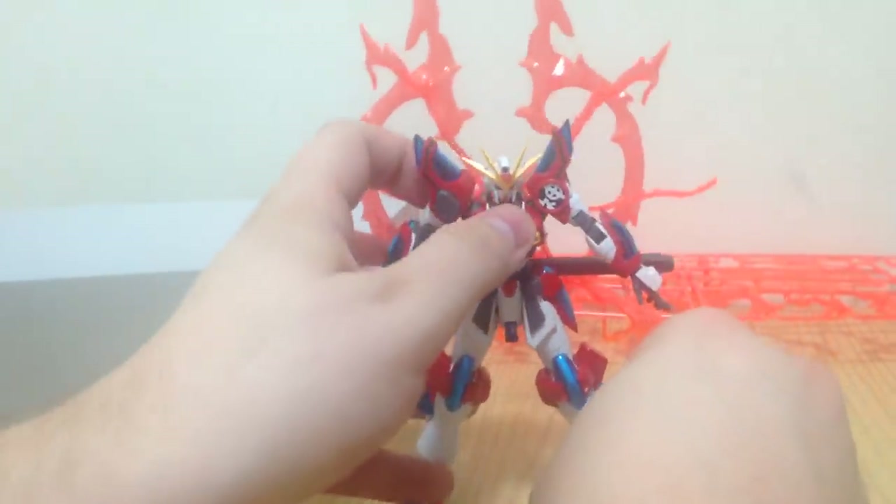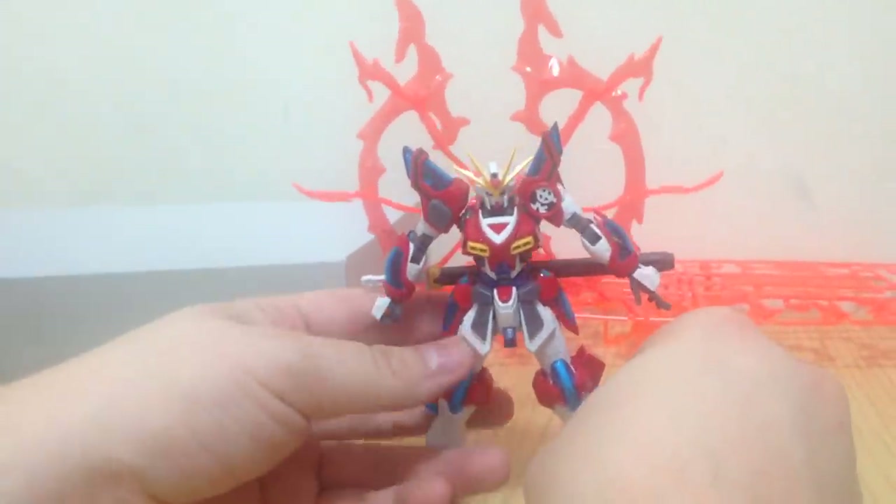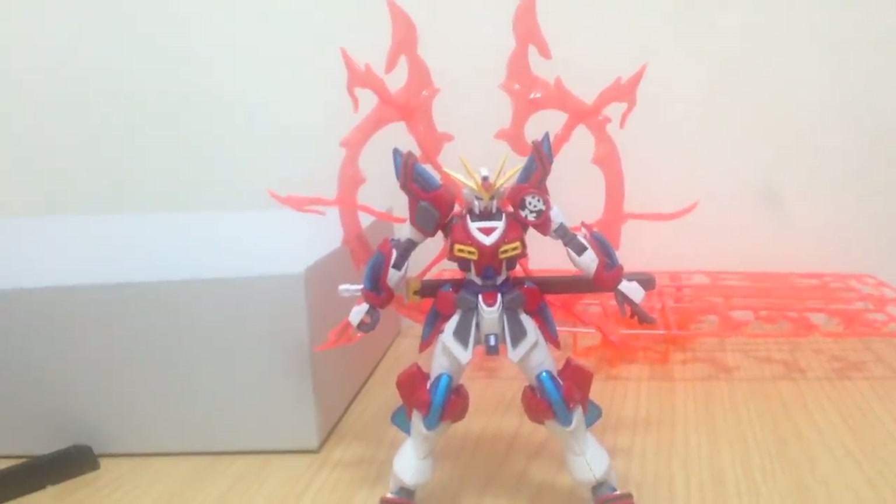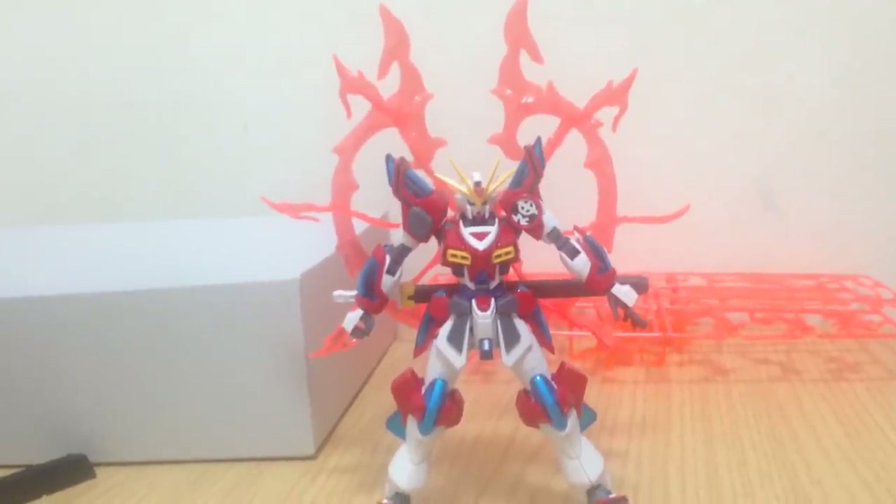So we have this really big showy piece, and surprisingly he can actually stand up with it — it's pretty big. And there is the Kamiki Burning. I think it looks really cool.